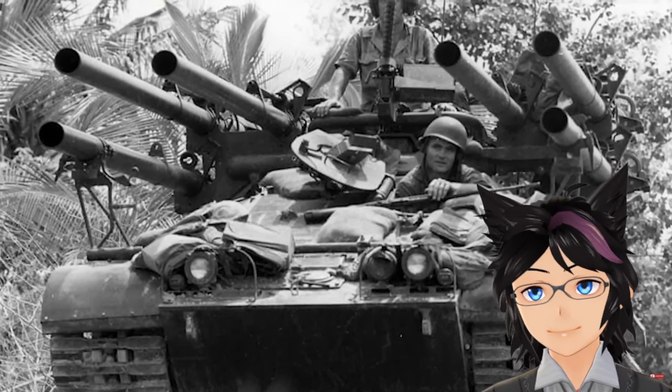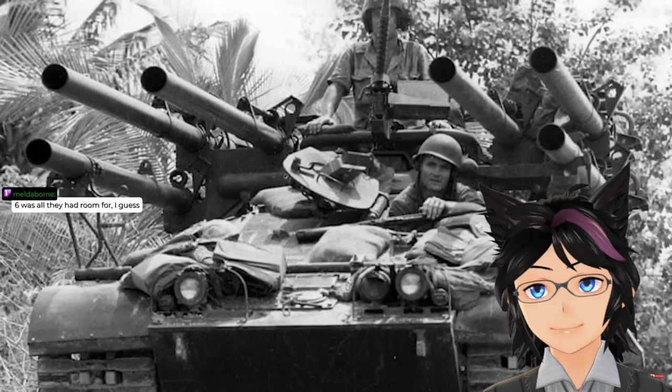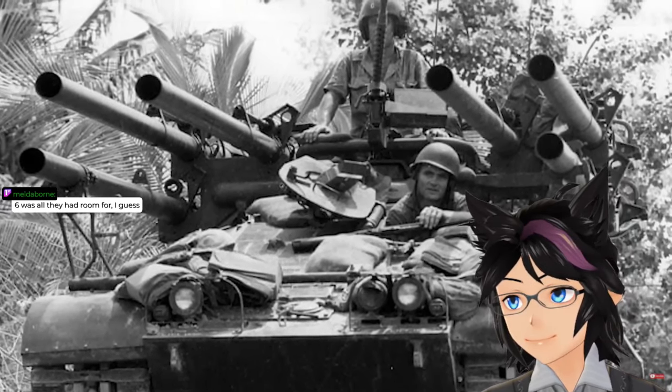I think we can all agree that welding six of these on top of a single vehicle is mildly ridiculous — I'm surprised they stopped at six. However, it only gets worse from here. Because why don't you ask me how they aim this monstrosity? It's got six different barrels, none of them anywhere near each other. Clearly it's going to be a nightmare, if not impossible, to aim this thing accurately. Right?